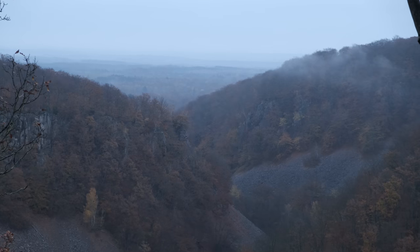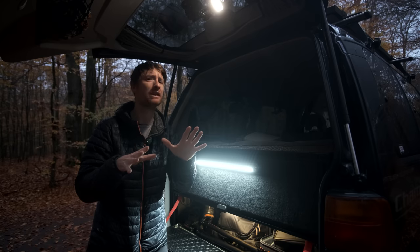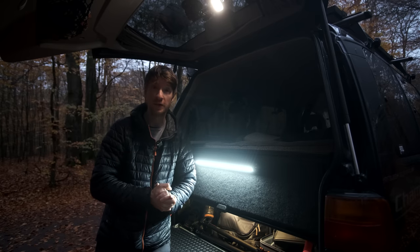Good morning everybody and welcome to Söderäsen National Park in Sweden. I've probably just butchered the pronunciation, but this is a beautiful national park in the south of Sweden. The colours are just probably about peaking right now, maybe a little bit past peak, and today we're going to be shooting film.